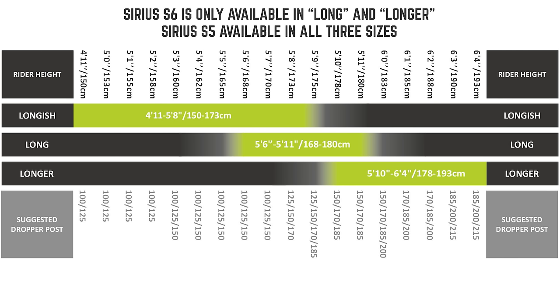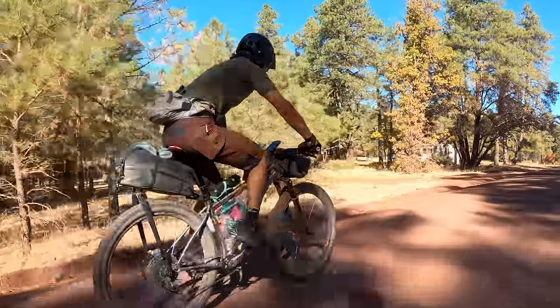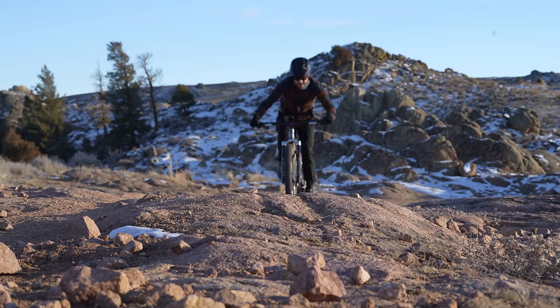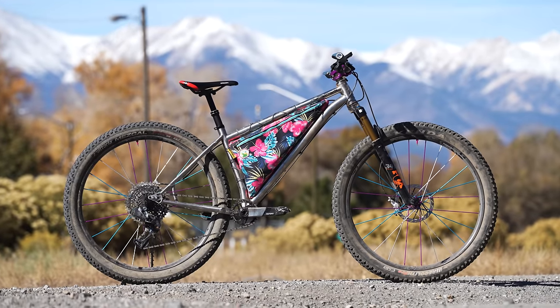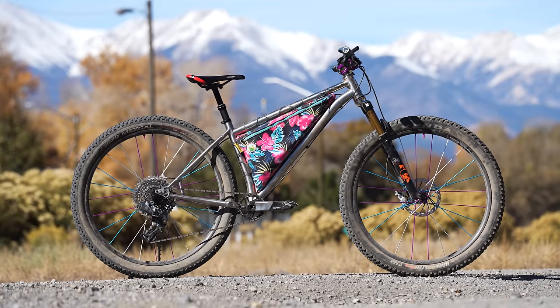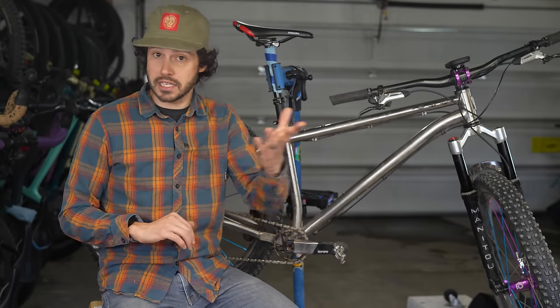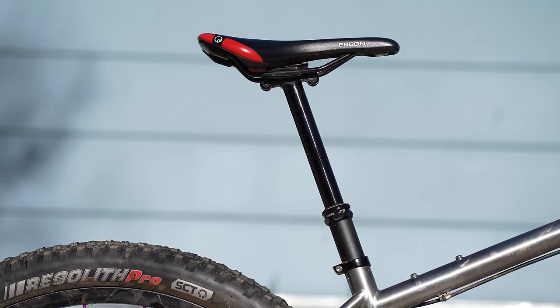It's also worth mentioning that the Sirius S6 only comes in two sizes. If the long version is too much bike for you, you might have to resign to the steel Sirius S5, which does come in a long-ish size equating to a small. The long was a perfect fit. The lower stack and long reach is so inspiring to ride — I absolutely love that 460–465 millimeter reach zone, and the lower stack gave me a better feel of the bike on the trail. The frame also has loads of standover, which takes away potential frame bag space. However, the short seat tube allows for a serious amount of dropper post travel. I specced my bike with a 170 millimeter Fox Transfer dropper post, but it could likely fit something bigger.